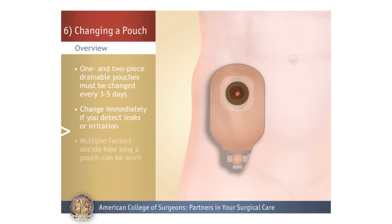Just how long you can wear a pouch system depends on how full you allow your pouch to get, how much you sweat or perspire, and how smooth or uneven the skin is around your stoma.